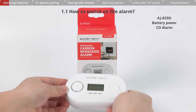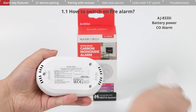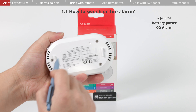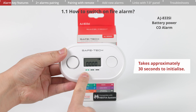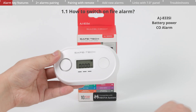To activate the carbon monoxide alarm, slide the wall bracket downwards and remove it. On the rear of the alarm, there is a push switch. Use a small tool to press the switch inward to turn it on. The green LED on the front will flash for approximately 30 seconds while initializing. Once initialization is complete, the device will emit a single beep accompanied by a red LED flash, signaling it is ready for use.